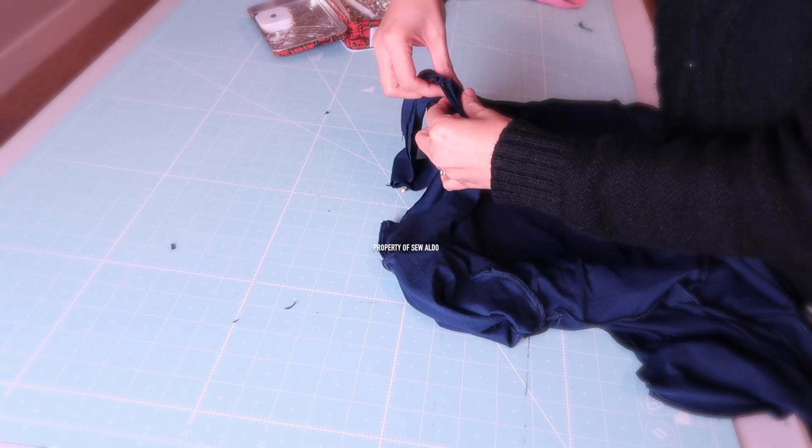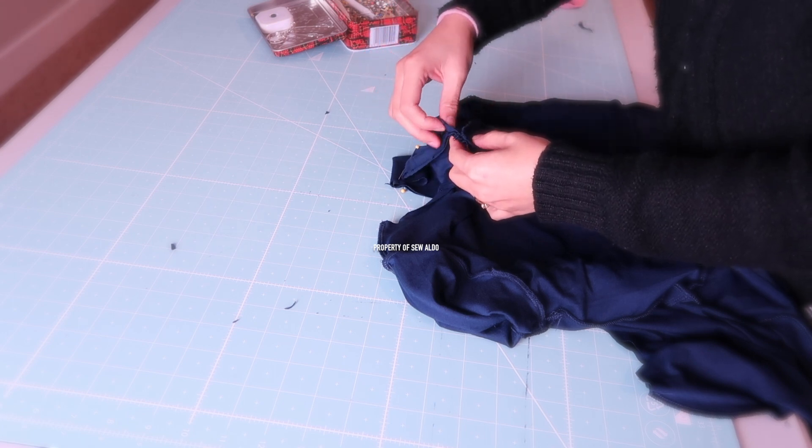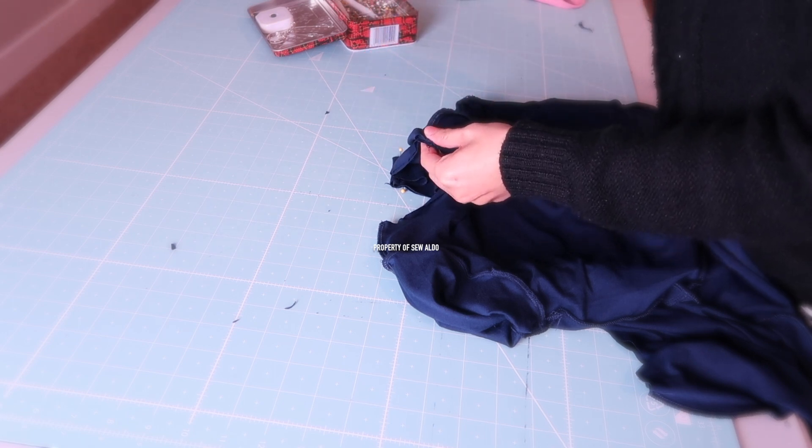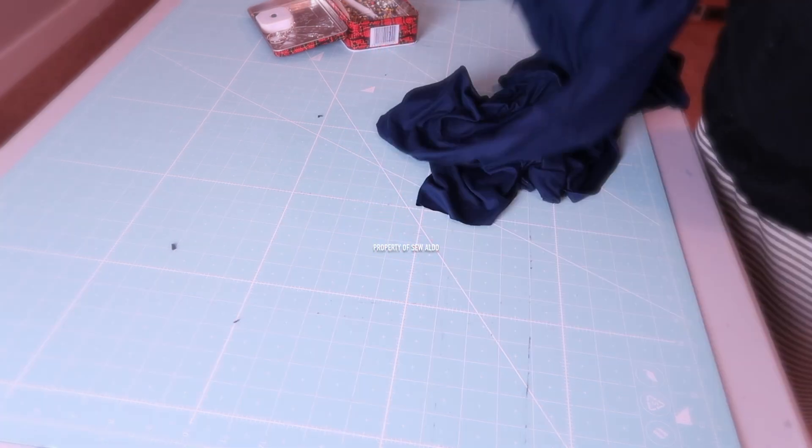Since there is going to be one seam on the neckline, I place it on one of the shoulder seams and then pin it to secure. I'm basically just pinning the quarters together.